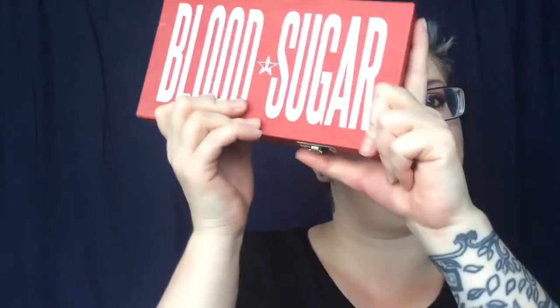Showtime! Hello darlings and welcome back to my channel! It is I, Erin, and today I decided to try out the Blood Sugar palette from Jeffree Star.